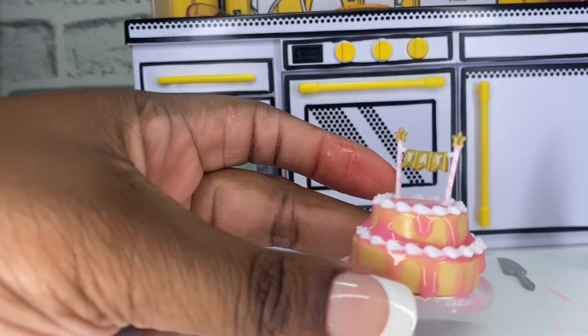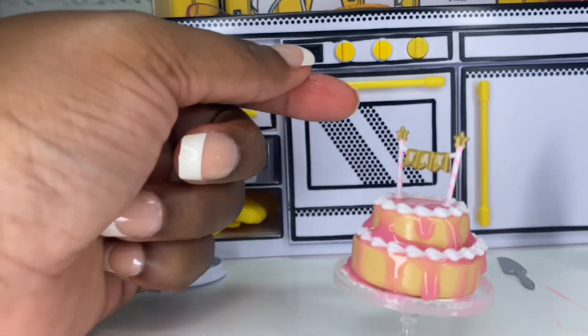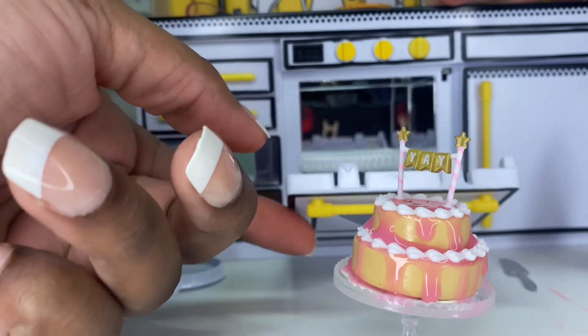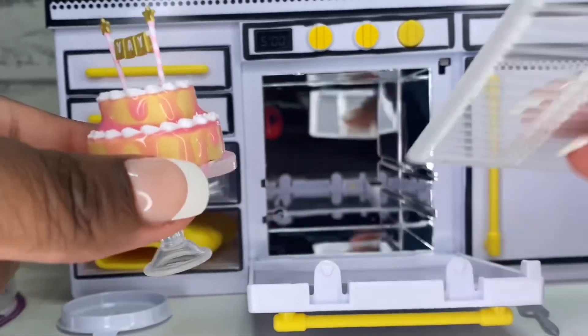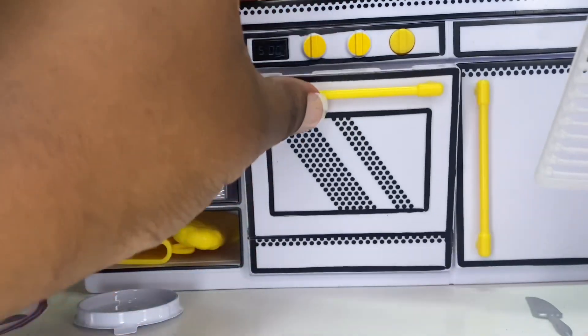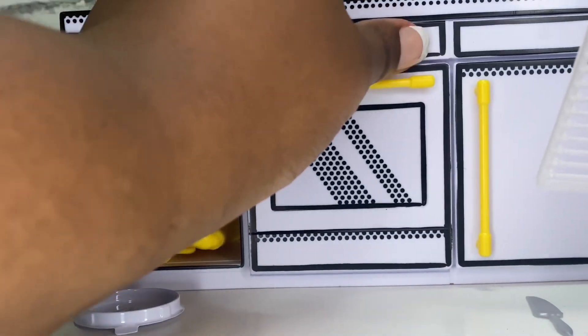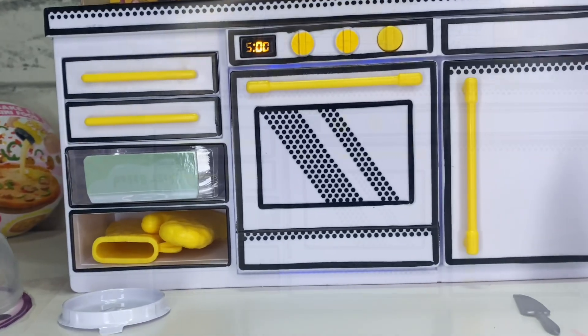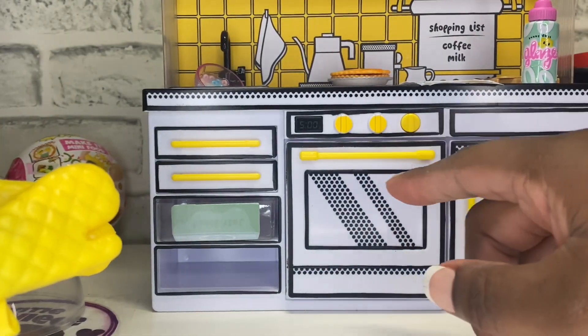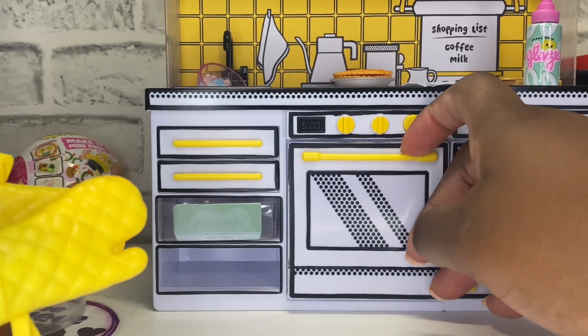Let us carefully — because I like knocking stuff over — open our oven. I just took this out. We are going to place it in there, close this, and cure it. We will be back in five minutes. Our cake has finished and our UV light turned off.